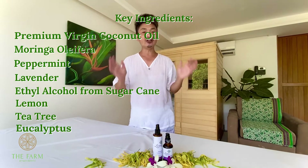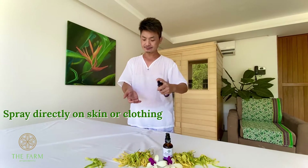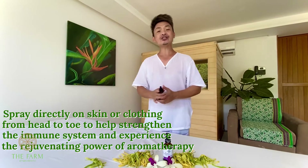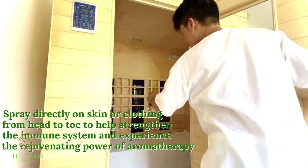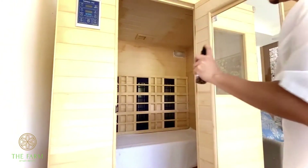You can also spray this onto your own body. You can spray this into your own steam bath or your own infrared sauna. It smells really, really soothing.